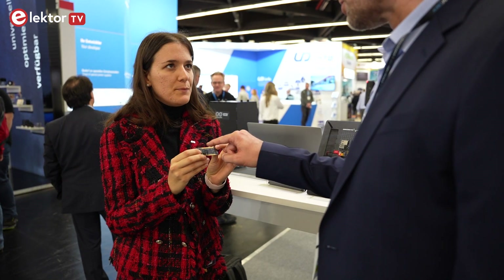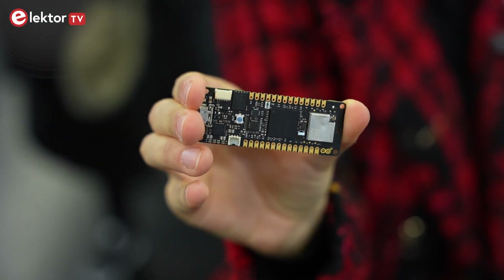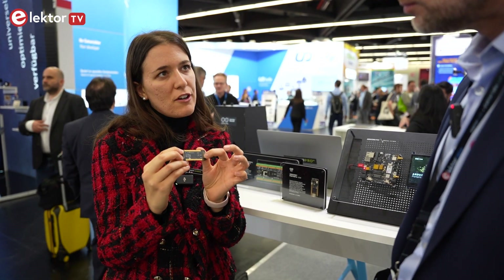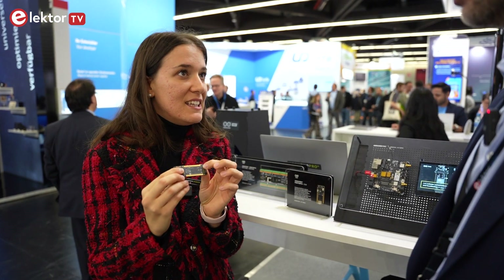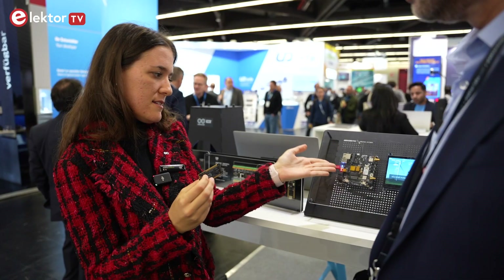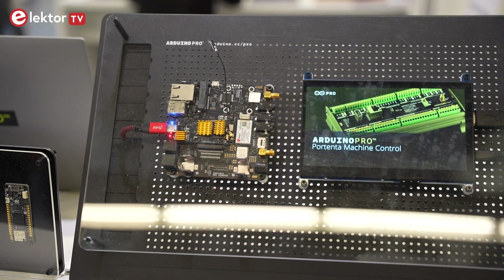It's also easy to solder it directly on a board. Exactly, because it has castellated pins so it's suitable for automatic soldering assembly lines. At the bottom of the board we have identity connectors which are really, really dense — 84 pins — and these are suitable to be plugged into any kind of device, like directly on a carrier, on a shield, whatever you need for your application.